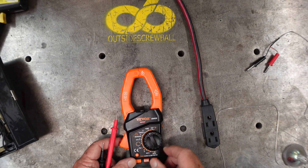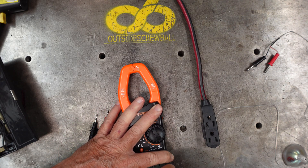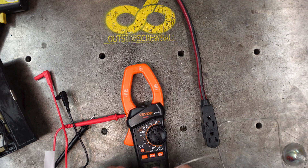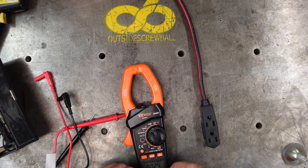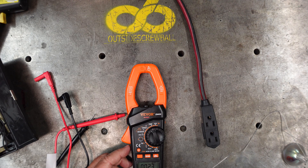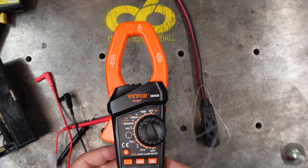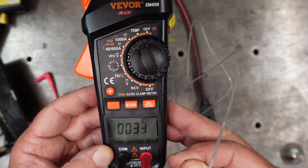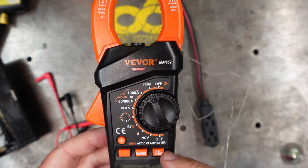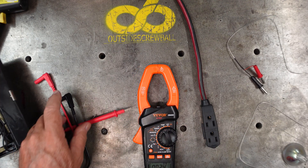For temperature, remove the standard probes and click in the two temperature probes. It's showing 24-23 degrees centigrade and 74 degrees Fahrenheit. With me holding it in my fingers, it's already jumping up to 93 Fahrenheit. You can hold minimum, maximum, and relative zero readings.